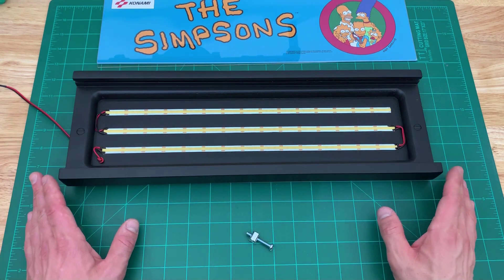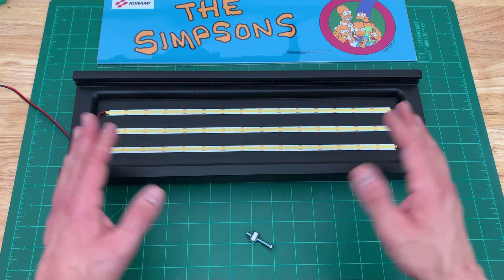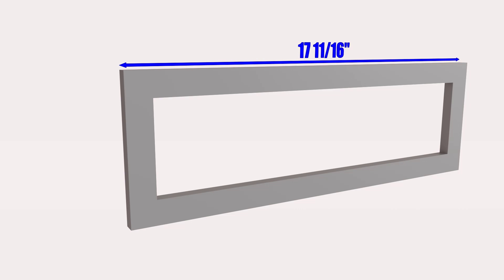That's a look at the marquee. Next, I'm going to be going over the assembly of the marquee with all the measurements so you can build one of these for yourself. The marquee is made out of five pieces, and the first piece is the foundation — it's the frame. It's 17 and 11/16ths inches long. Every piece of this marquee is 17 and 11/16ths long because they all fit between the two side panels of the cabinet.